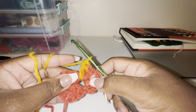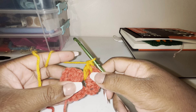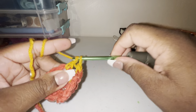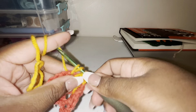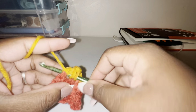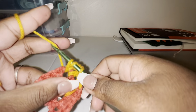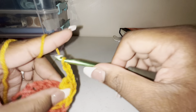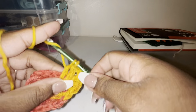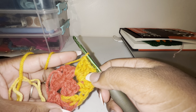So we're doing two clusters with a chain two in the middle, and it's going to be three double crochets in each cluster. We're going to do that for the second round. This is two clusters — one, two — and then one, two.